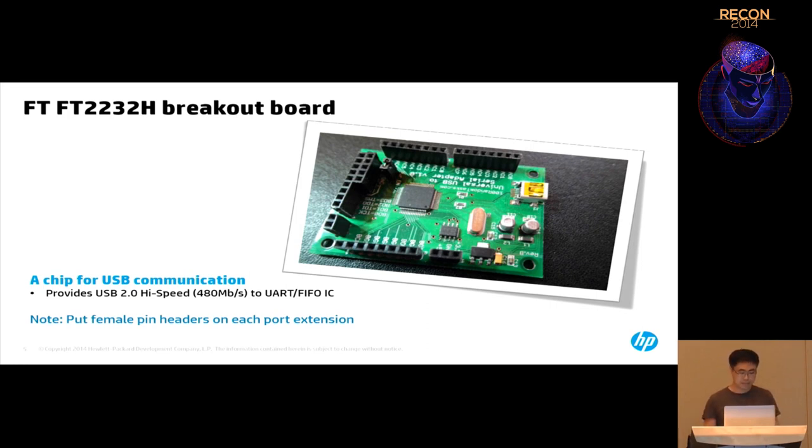His method is kind of hardcore — he soldered all the chips to the board himself. But if you're from the software reverse engineering world, you can just use my method — it's much easier. The breakout board is sold for around $20 to $30 on eBay or other places. This chip is really popular with hobbyists doing Arduino or drones, because you can program other chips through it.